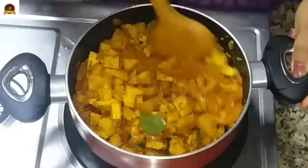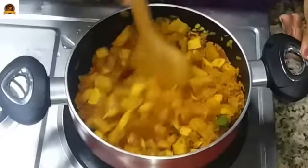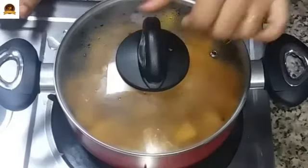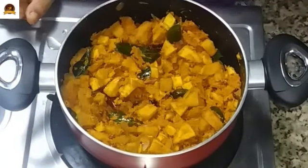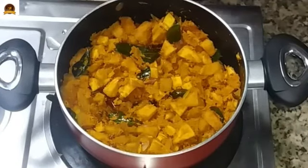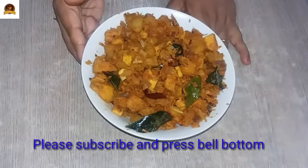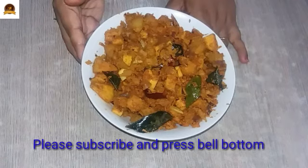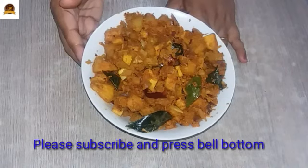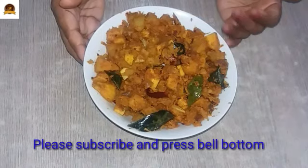Mix it up and make it stir well. The oven is full ready. Let's stir well. Make the oven dish in a little bit. We have been ready for the food. We are ready for the taste. It is easy to get the taste.